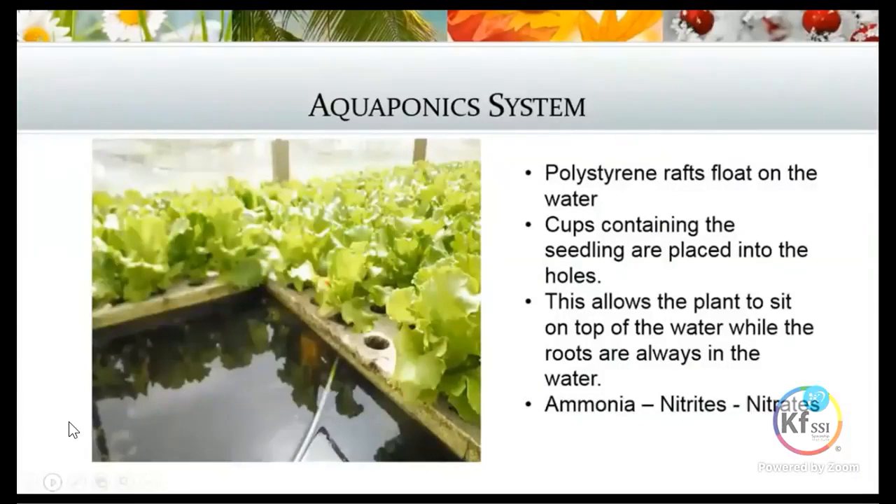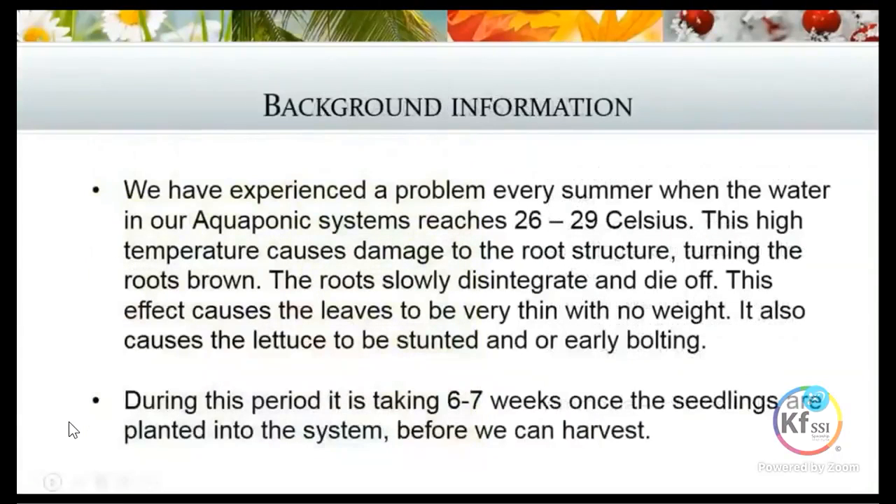We use polystyrene rafts which float on the water, with little cups containing our seedlings placed in holes. This allows the plant to sit on top of the water while the roots are always submerged, giving us that conversion of ammonia into nitrates for the plants as our nitrogen source.